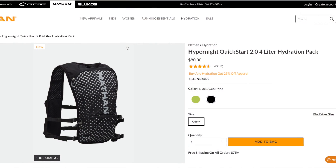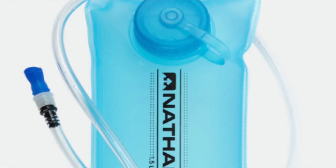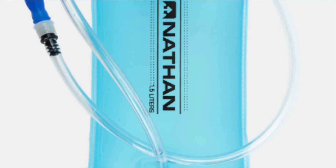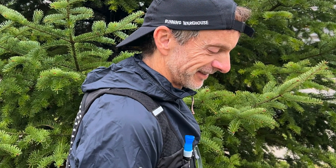The Hyperknight is a unisex hydration vest. It retails for $90 and it does come with a bladder, which is important to mention because a lot of vests don't — so here you don't have to go out and buy one separately. They have a couple different color options: you can get it in bright green, or in black and silver like I have. I like the black and silver; I just think it looks really sharp.